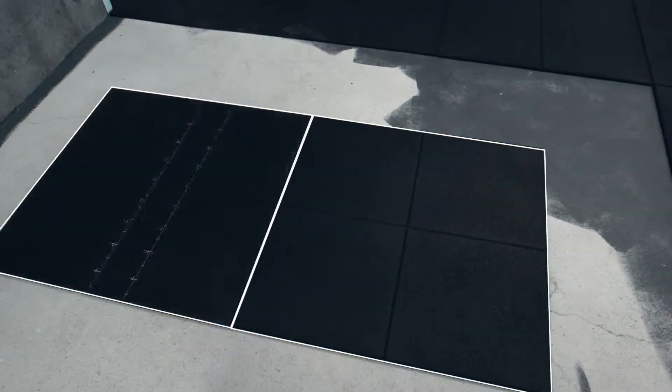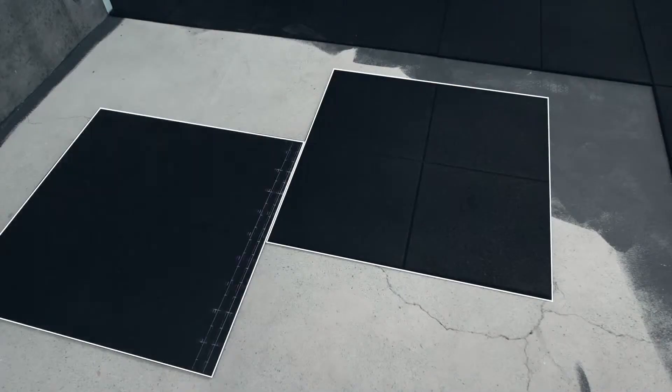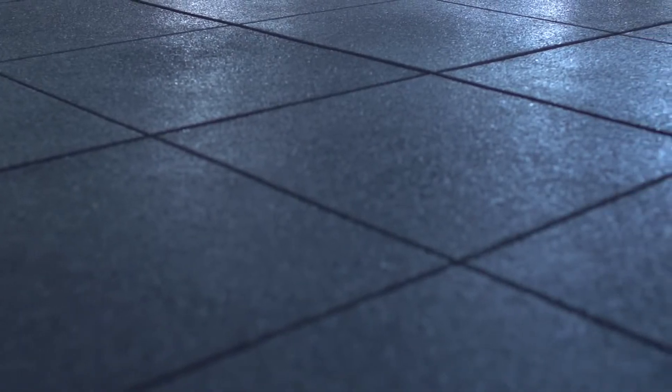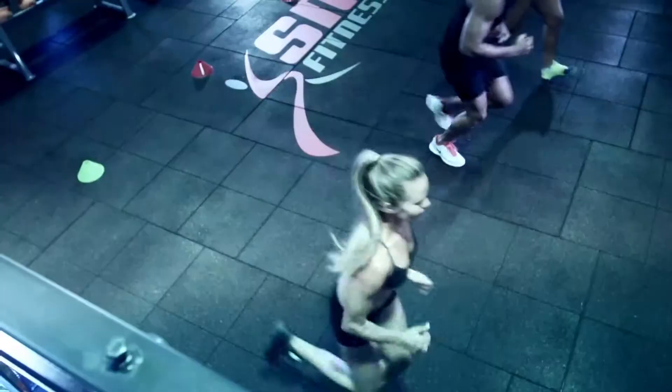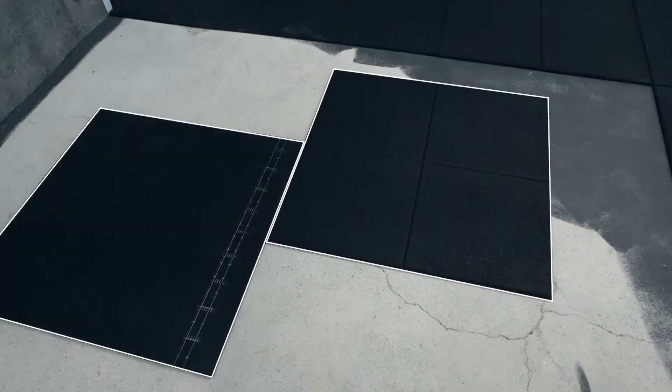Decision time! Do you lay your tiles criss-cross style, like squares on a chessboard? Or brick, offset like a wall of bricks? For training spaces under 20 square meters, criss-cross is the easy option. If your training space is any bigger, variation in the tiles can cause slips and small gaps between the tiles to show. Larger spaces need the brick pattern — offsetting your rows by half a tile's length will break up your space and give your tiles a better hold.